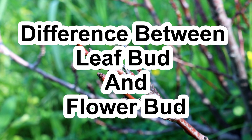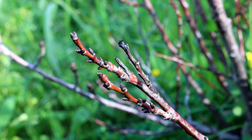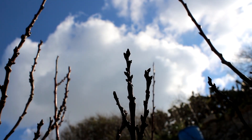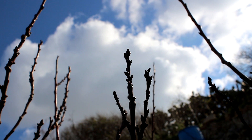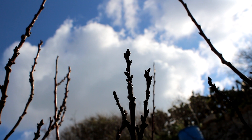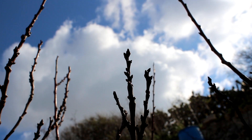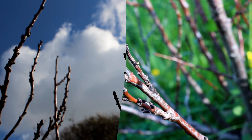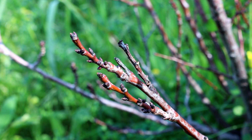Today we're going to talk about different types of buds in a tree. We usually have two different types: one is a flowering bud and the other is a leaf bud. These are important to recognize when pruning. If we prune all the flowering buds, we will have no fruit for that year, and if we remove all the leaf buds, the tree will be in shock.